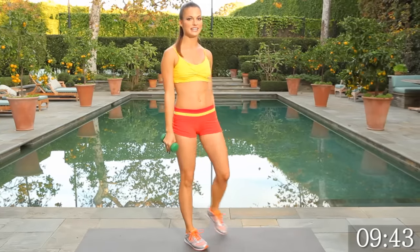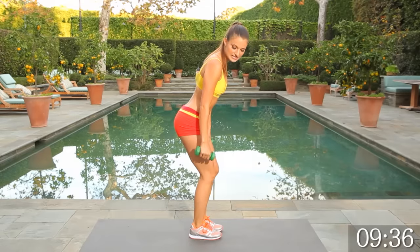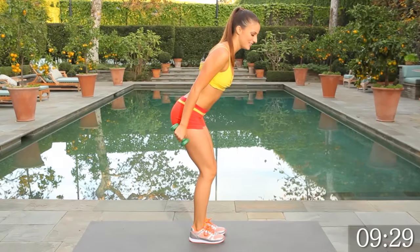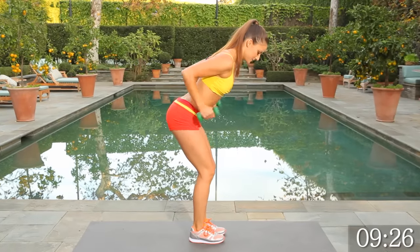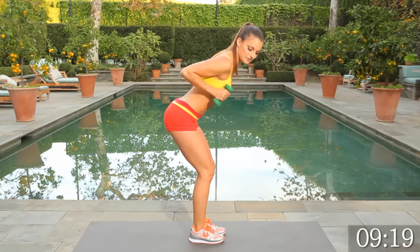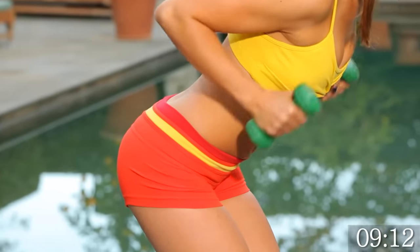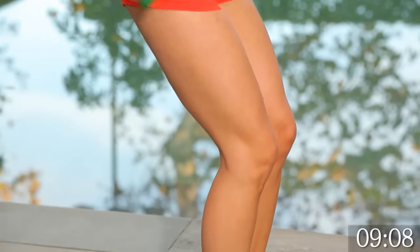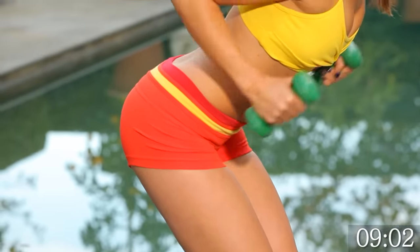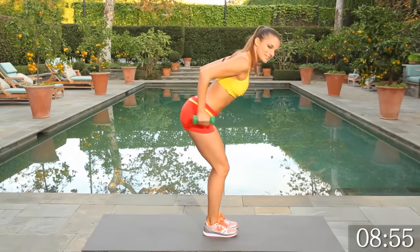Switching to triceps — let's slow it down. Feet together, bend at the knees. We're going to go into triceps and biceps, engaging both — starting here and pressing it all the way out. 15 reps. Keep it nice, slow, and controlled — the slower the better. Engage the biceps and the triceps.